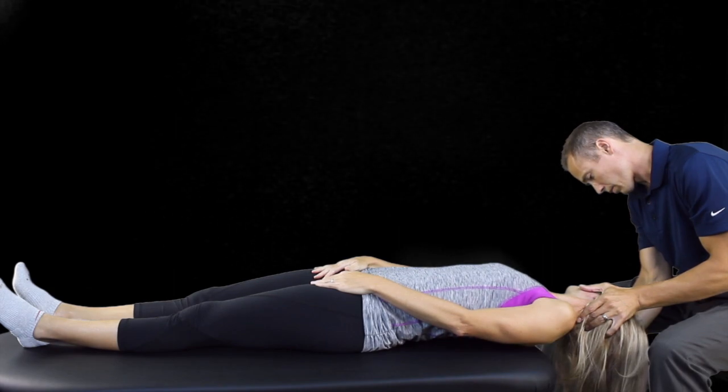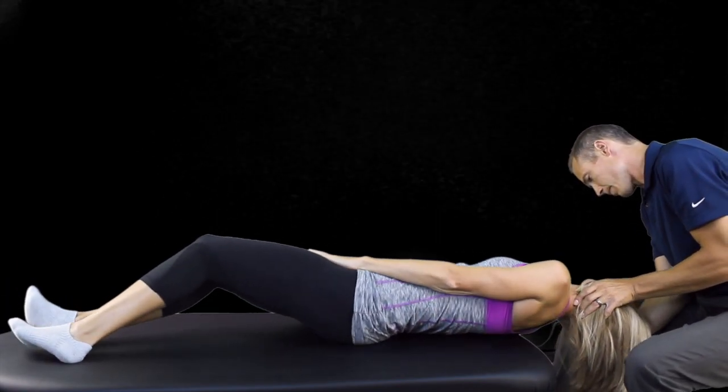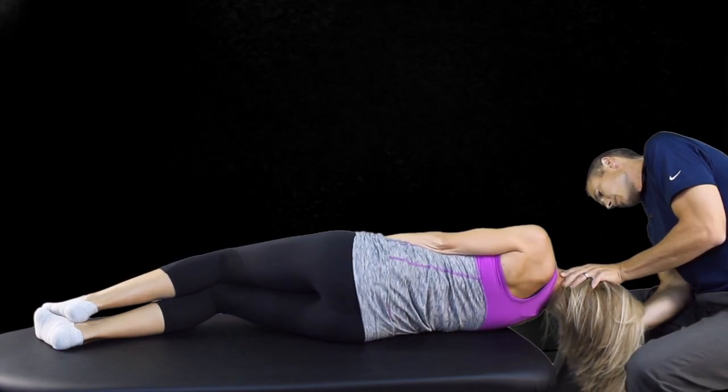Then, while maintaining 90 degrees of cervical rotation, ask the patient to roll their body toward that side so they are looking straight down at the ground. Hold this position for 30 seconds.